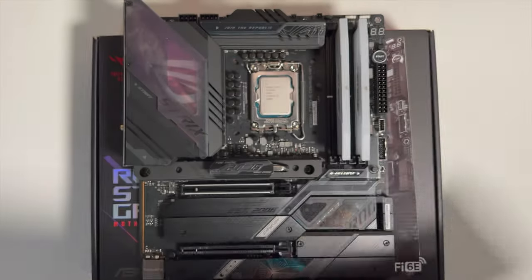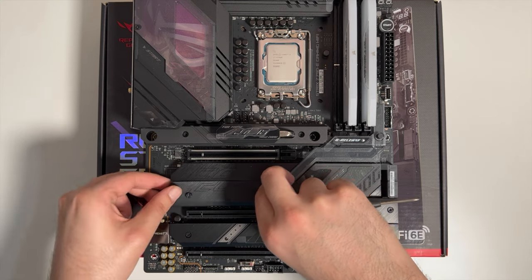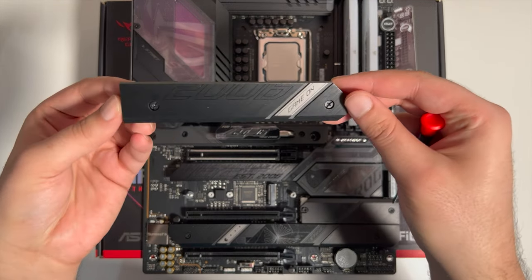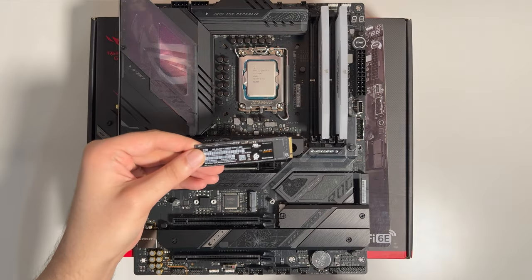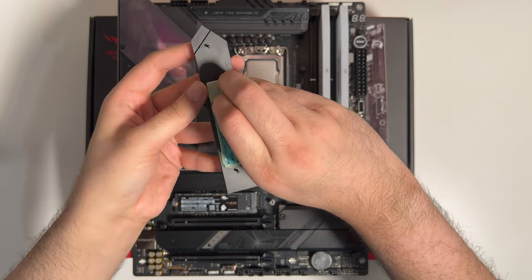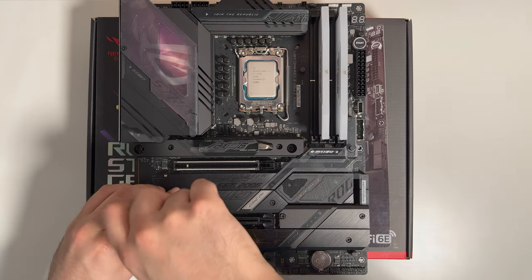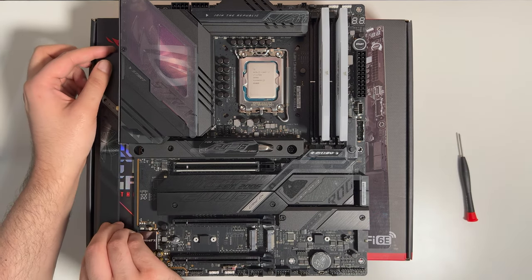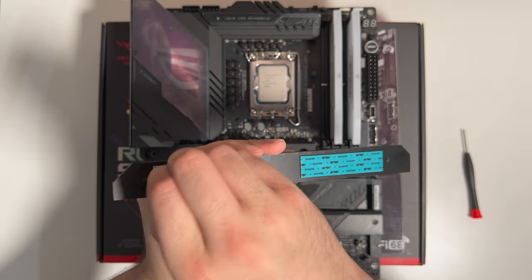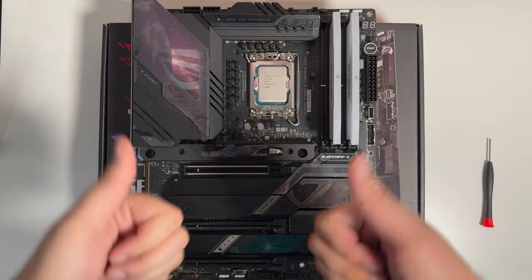Let's get those NVMe SSDs in. The SN850X is an upgraded version of the SN850, now able to reach peak PCIe Gen 4 speeds. Unscrewing the heatsink — there's a thermal pad on the back of it. These are needed to keep the SSDs cool and running beautifully, because they run very hot due to the speeds they operate at. My SSD is a non-heatsink version, so I can simply use the heatsink provided by the motherboard. Plus, the motherboard design will look more uniform versus removing the motherboard heatsink for an SSD with a pre-installed heatsink.